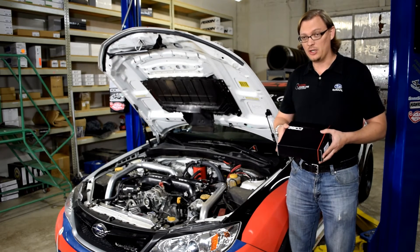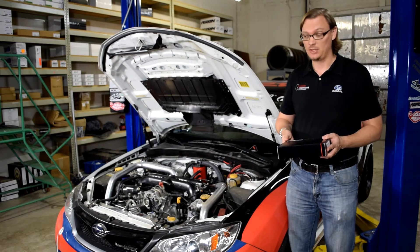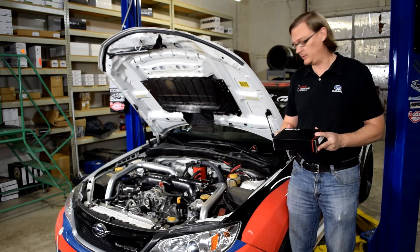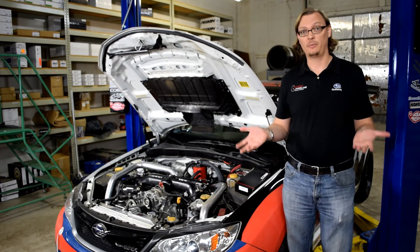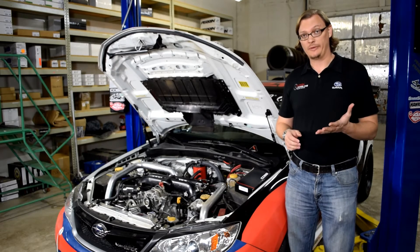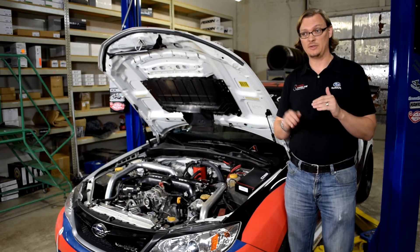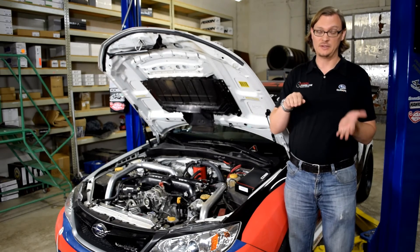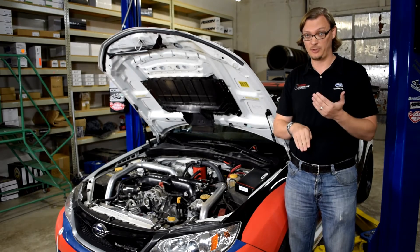When it's turned on, one of the really cool things is it lets you log fuel pressure. So if you're doing a data log with your Access Port, you can actually monitor and see what your fuel pressure is in real time. And here's the really cool thing: your tuner can set it up so that if your fuel pressure drops, your injector duty cycle will actually increase to compensate for the change in fuel pressure.